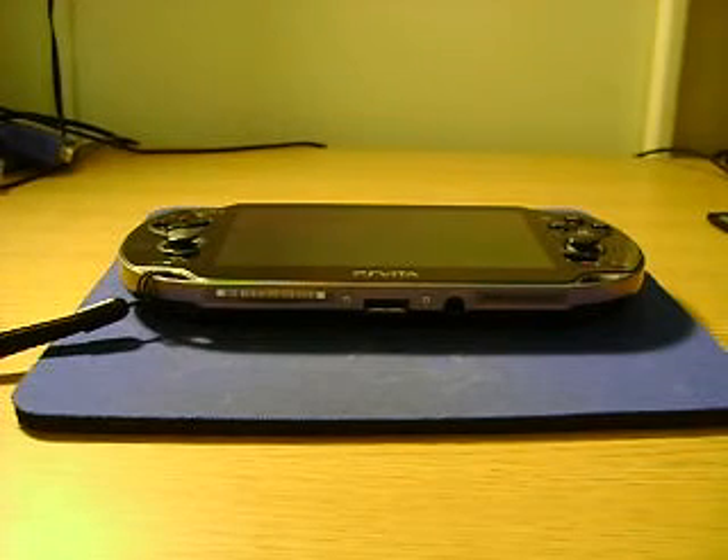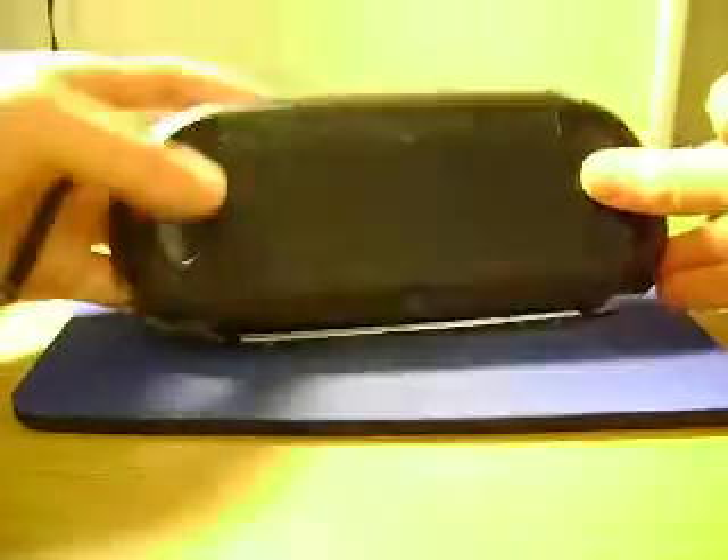I remember a guy I used to work with telling me about a gigabyte drive that weighed about 100 pounds and sold for $10,000 when it was new. Yeah, those old hard drives — it was ridiculous.